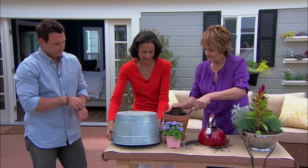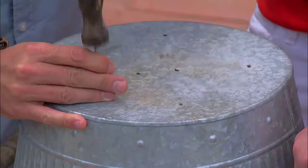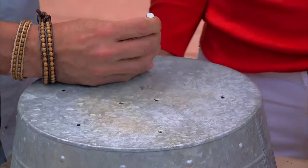Since you're the masculine man, why don't you use that hammer? You've got the nail — I got it. That's all you need to do. Put around seven or eight holes around the bottom. Excellent — that's all you need to do.